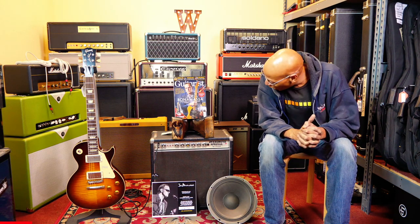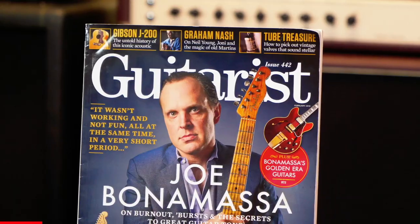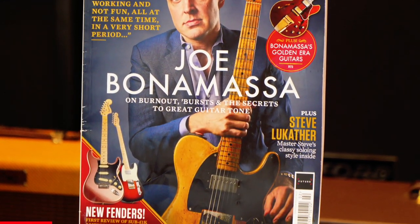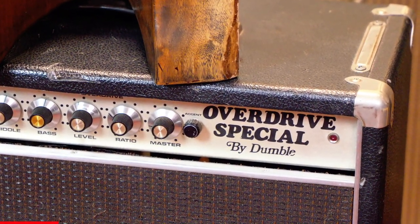This is a 1980-built Overdrive Special 50-watt version made by Alexander Dumble that comes from Joe Bonamassa. This was an amp that he used for several years — I believe through the end of 2017 all the way through 2019 — as one of his main touring amplifiers.